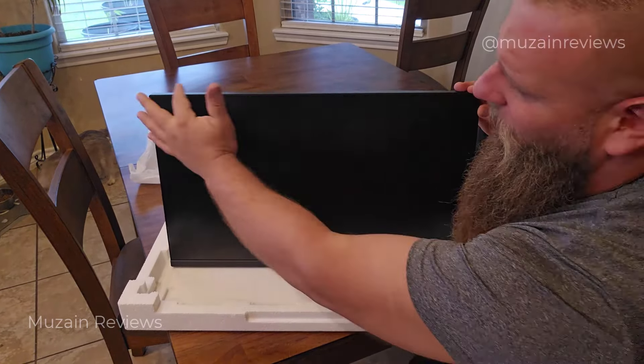Just want to show the tilt of the monitor real quick. So right now it's down 15 degrees. We're going to go all the way up to 5 degrees. It's really adjustable — make sure you get your optimal viewing angle.